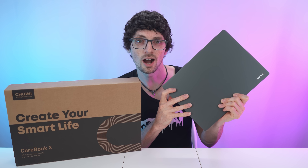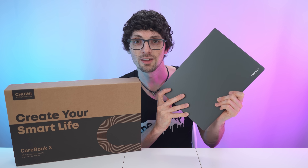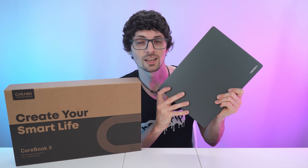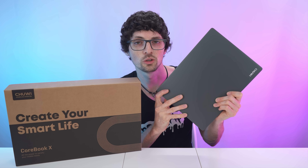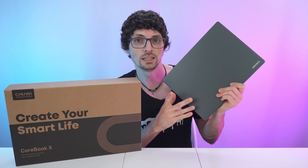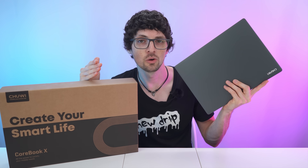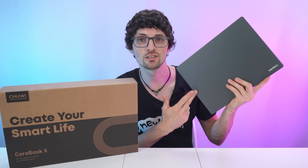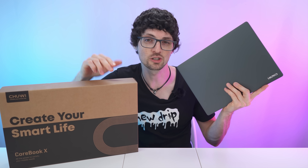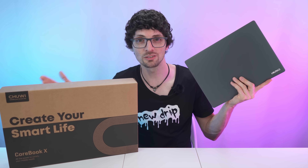Clean operating system, super snappy — that wraps up our dive into the Chuwi Corebook X. Especially the display is really impressive: this 2K screen with the 3:2 ratio gives a lot of extra vertical space, great for coding, writing, and browsing. CPU performance from the i5 and better variants is solid for everyday tasks, and with 16 gigs of RAM multitasking is very smooth. The SSD is blazing fast and the build quality is surprisingly good for a budget machine. If you want an affordable laptop for studying, work, or on-the-go use, this is definitely a strong choice. Check out the product links in the description — and if you enjoyed this, smash that like button, subscribe, ring the bell, and click all to never miss a Tech Magnet video.